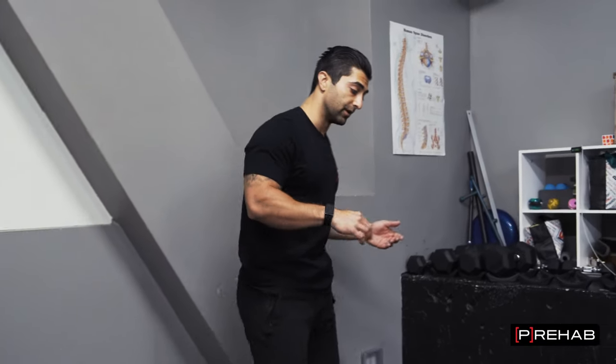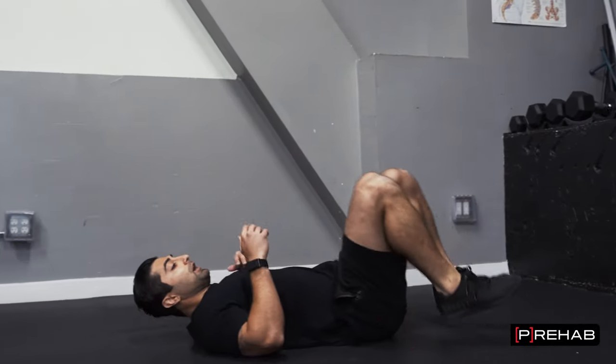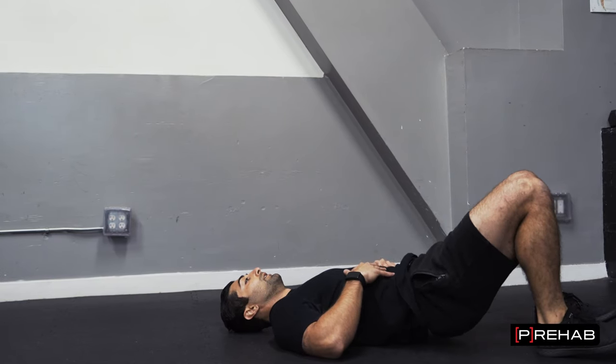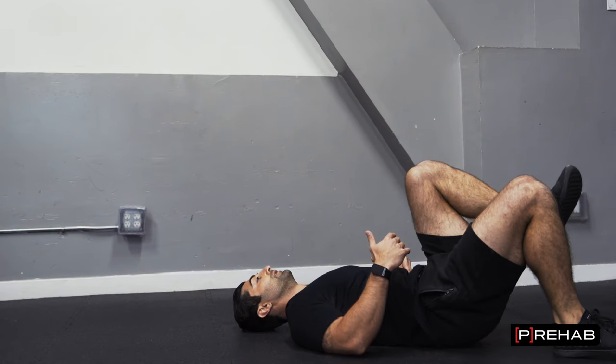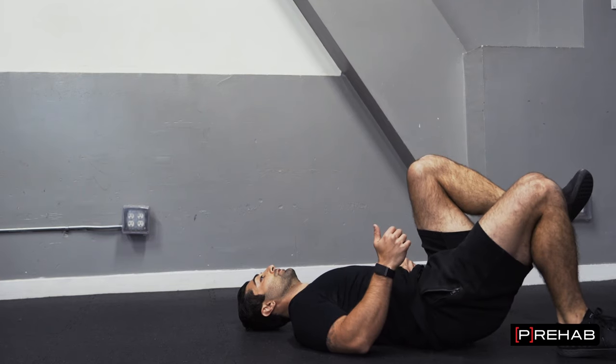Now for posterior, we'll get on the floor and do either a double or single leg bridge. Here's a double leg bridge where you're really squeezing the glutes. If that's too easy, no problem — lift one leg up and go single leg. Really feel the glute work with this one.